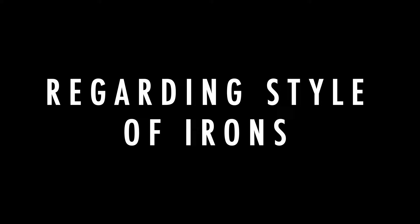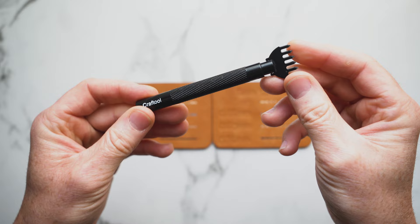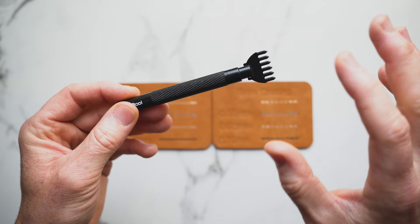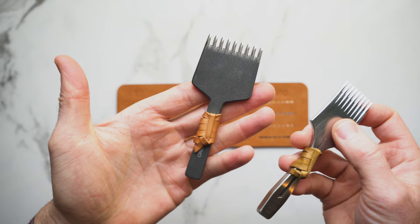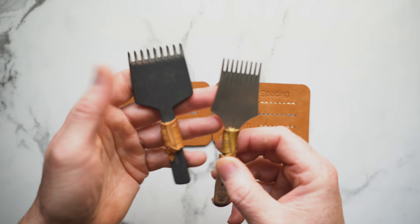A note on pricking irons: this is a set of diamond pricking irons. That's fine to start out with, but if you're looking to make an investment in irons, do not buy these. I don't think you'll be happy with them long term unless the style of leather work you're doing calls for them. What I recommend instead is Japanese style or French style pricking irons. Both of these will give you a nice slant, and that's what my 5 millimeter and 3.38 millimeter irons are in these examples.